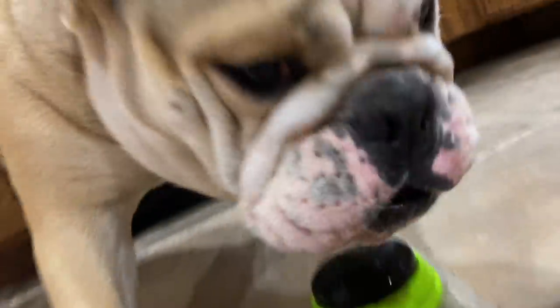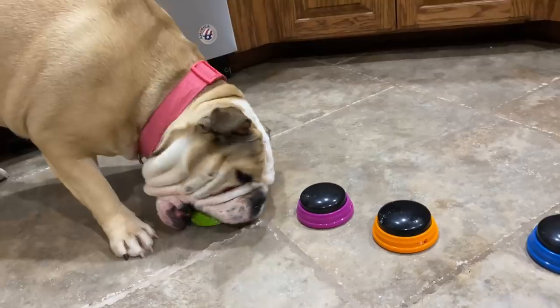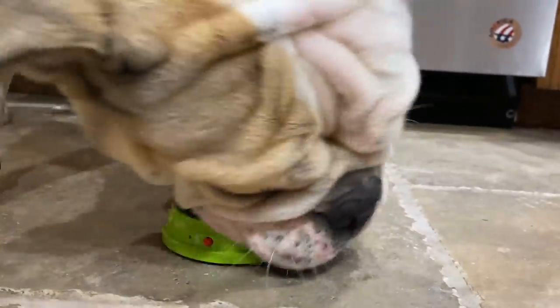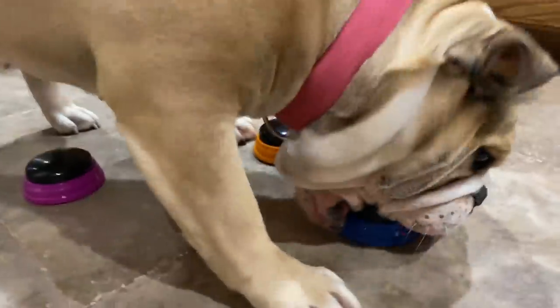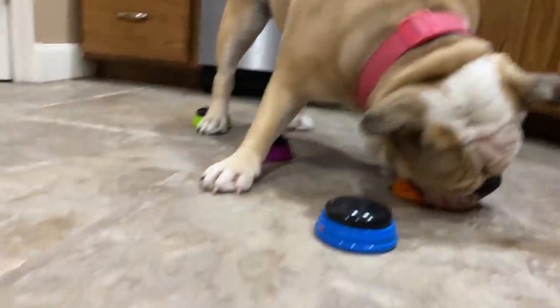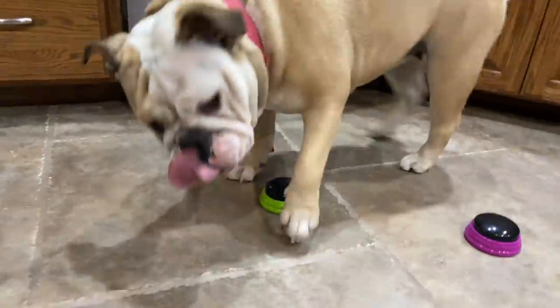That's not the treat. Lola, look. This one's the treat. Lola, you're not supposed to eat those. They're supposed to be for you to communicate with me. Okay, this is not quite working the way I hoped it would. Lola, oh my goodness. Okay, maybe four buttons is too much, so let's just do two.